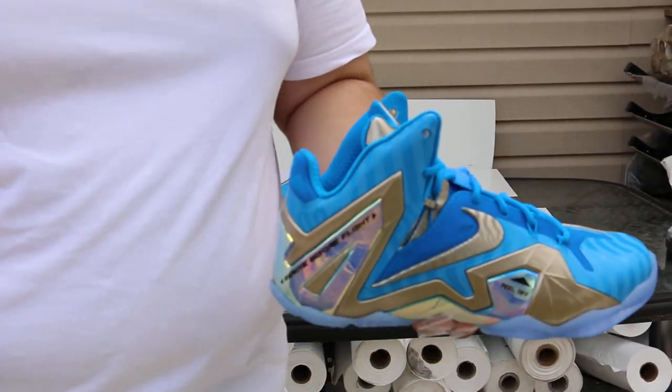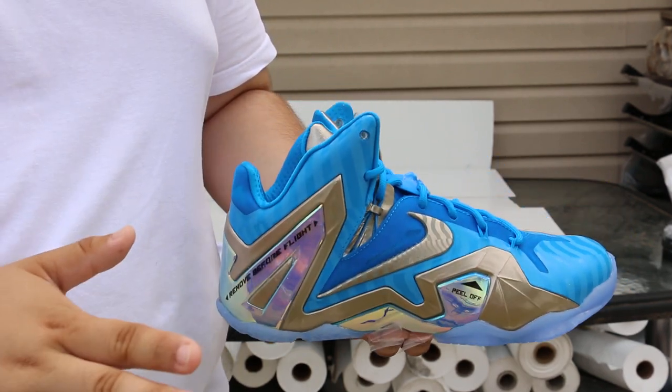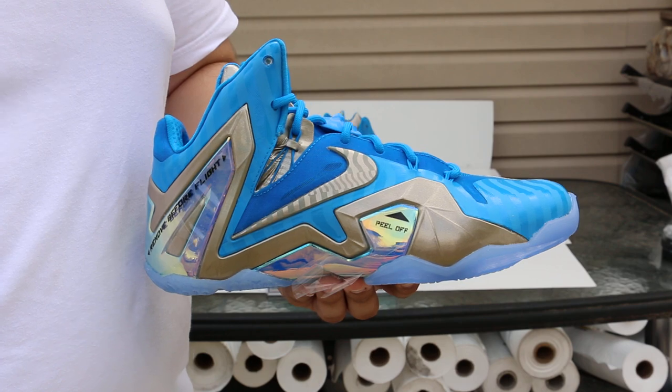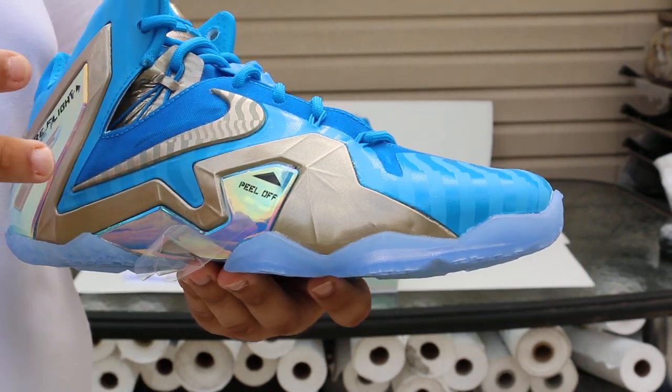My opinion is the shoe's really dope. Definitely would snag another pair, probably not at retail actually. And I am looking for the SE pair — I should have gotten them when I had the chance. There is one thing I don't like about the shoe apart from the things I may have said earlier, and it's this.